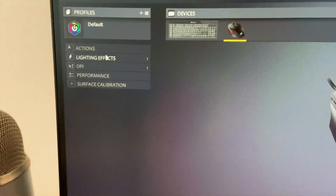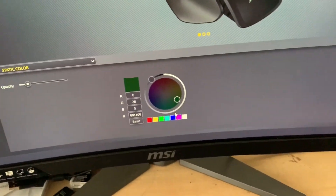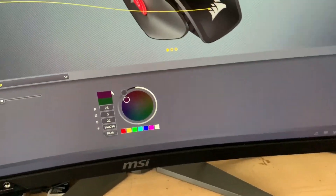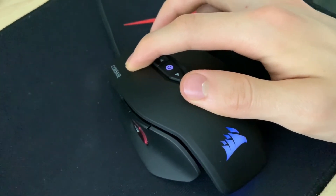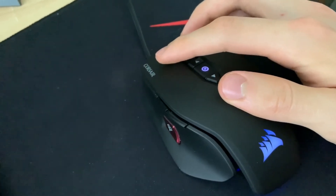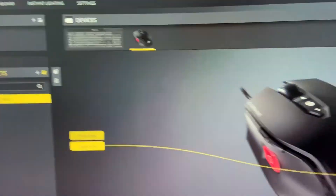When I come into the software, I can go to lighting effects and change it to any color I want. As you can see, I'm changing the color and the mouse changes color along with it. I might keep it on blue since I like a blue setup. Pretty neat software they've included.